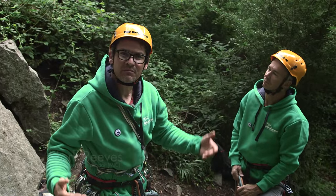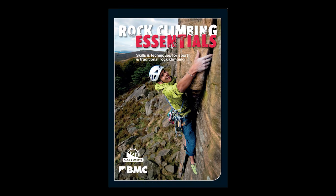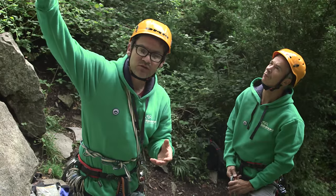Hello and welcome. My name is Mark Reeves. I'm here with the Association of Mountaineering Instructors and the BMC, and what we're doing is making a follow-on to the BMC's 'How to Lead Climb' video, where we're looking at multi-pitch climbing and some of the differences between single pitch and multi-pitch climbing — one of which is that the routes are a lot bigger.